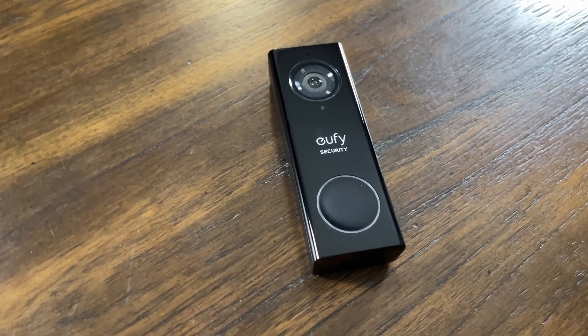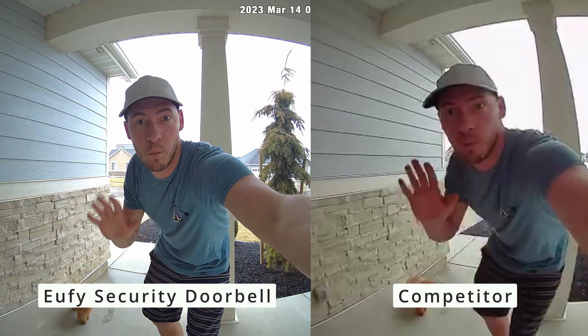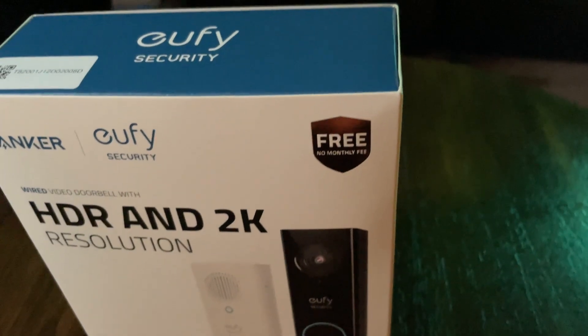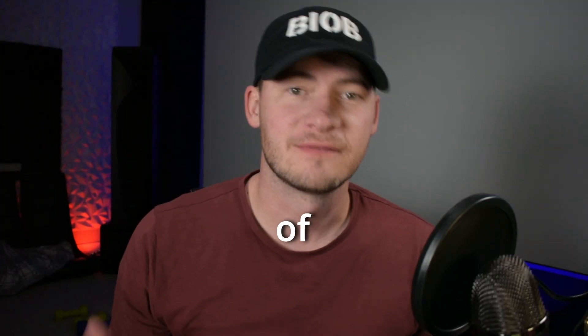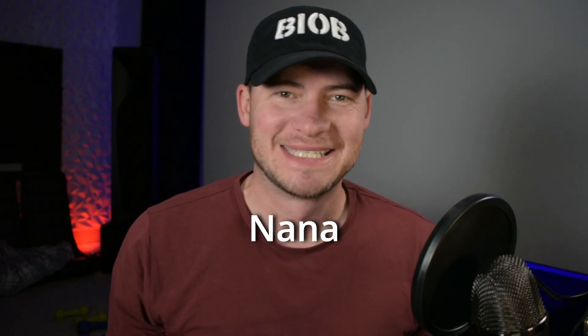I've been using the UFI security doorbell camera for three years and it's been amazing. It has a very clear picture, connects to Alexa, and the best part, it does not require a monthly subscription. Unfortunately, six months ago it stopped working. I assumed it followed the path of Fix It Felix Jr. and needed to be put out to pasture, like Mr. Litwack's Nana.